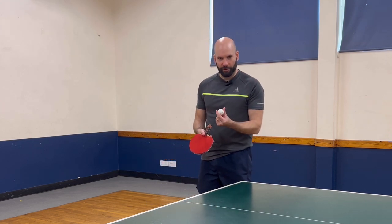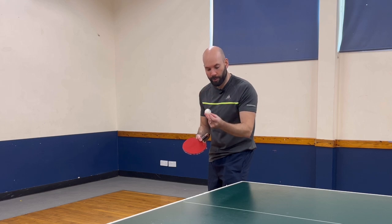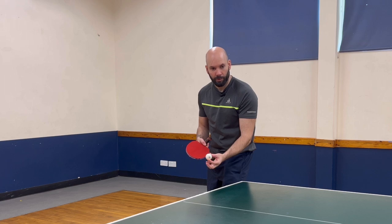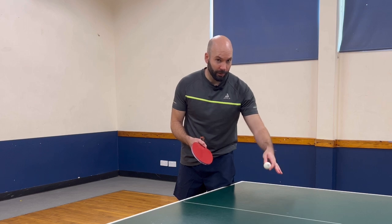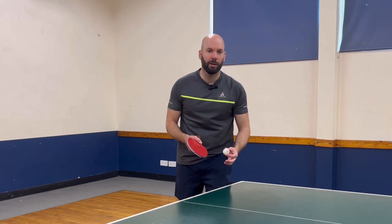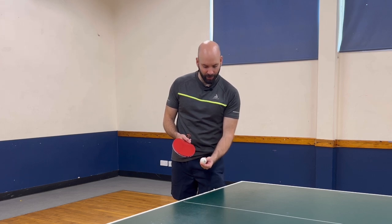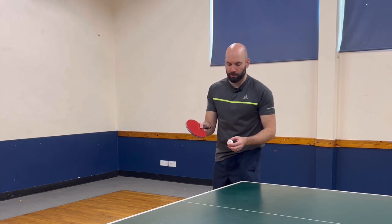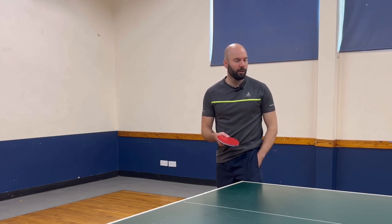Some of the things that are important to executing this: first of all, the height at which we make contact — I'm trying to make contact around net height. The second part is understanding where I want the ball to land on my side. As a rough guide, we're aiming halfway, maybe even two thirds up the table, depending on the pace. If we can get those two things right — that height and landing on our side with a slightly open bat — then we should be able to get our short serve.